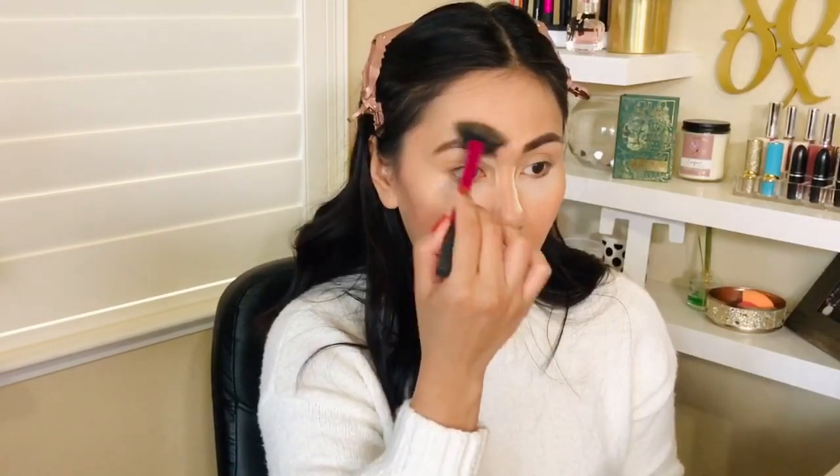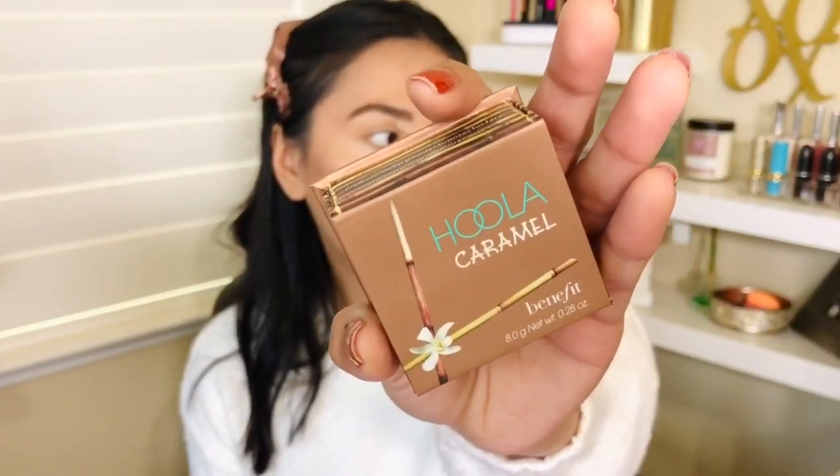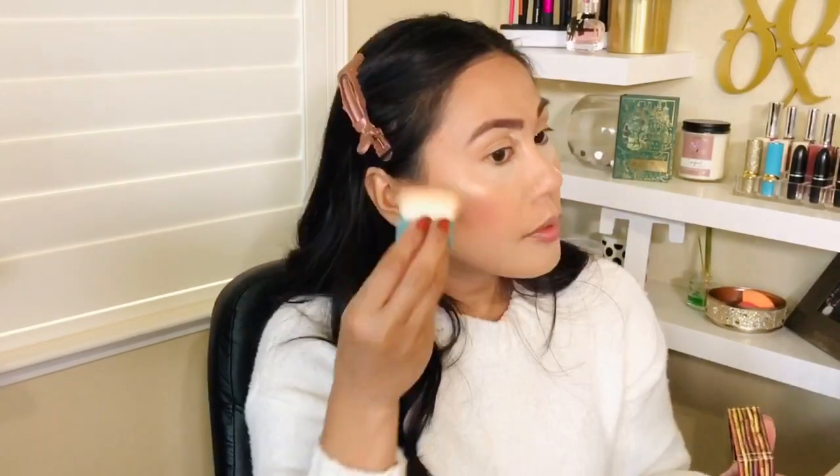I want to try highlighting right here — I think it really lifts the brows, which is nice. The one thing I forgot is bronzer, so I'm going to cheat and use the Hoola bronzer by Benefit in the color Caramel. Let's contour those cheekbones — although I find that I have high cheekbones and sometimes I don't really want to accentuate that because I feel like it ages me a bit. So I like to bring it down a little more for fuller-looking cheeks instead of thin, pointy cheeks.